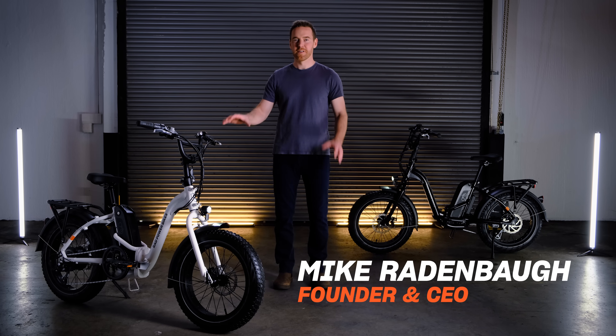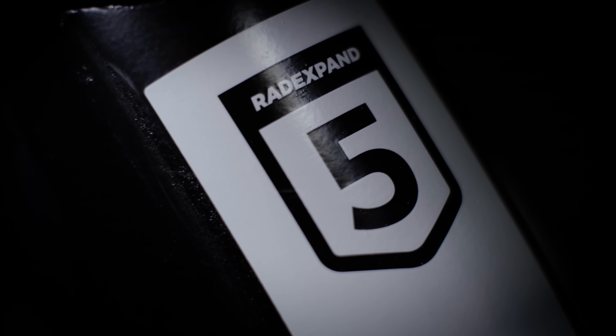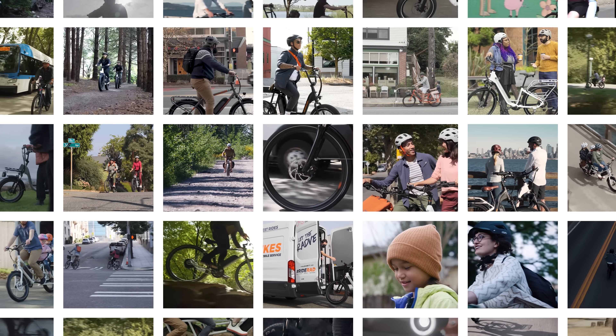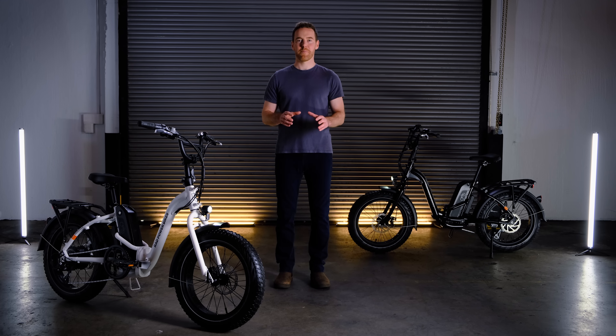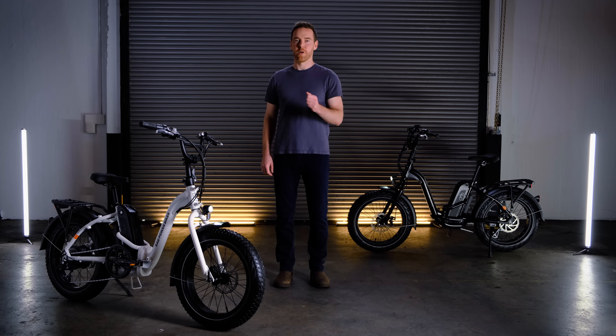Today, I'm excited to show you our latest e-bike, the fifth generation of our electric folding fat bike, the Rad Expand 5. We listened to the 400,000-plus riders in the Rad community to develop a folding bike that's lighter, it's more refined, and it's more accessible, all at our lowest price point.